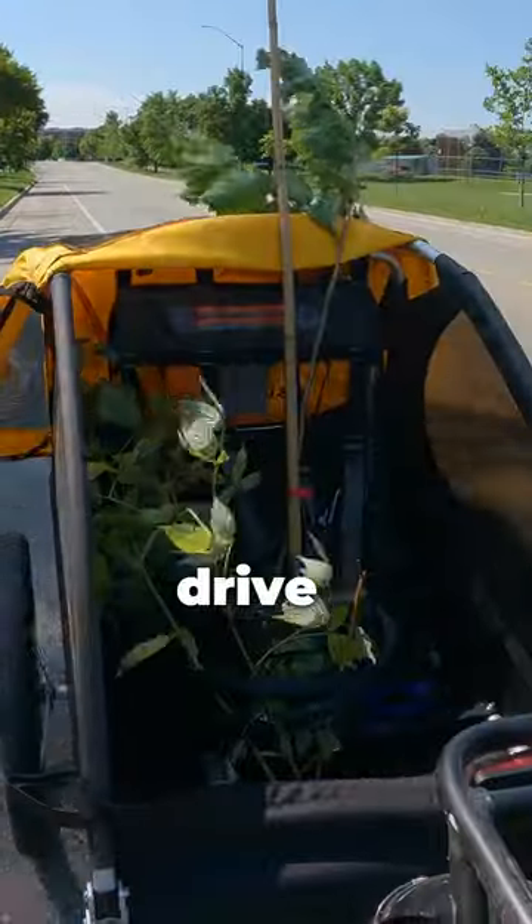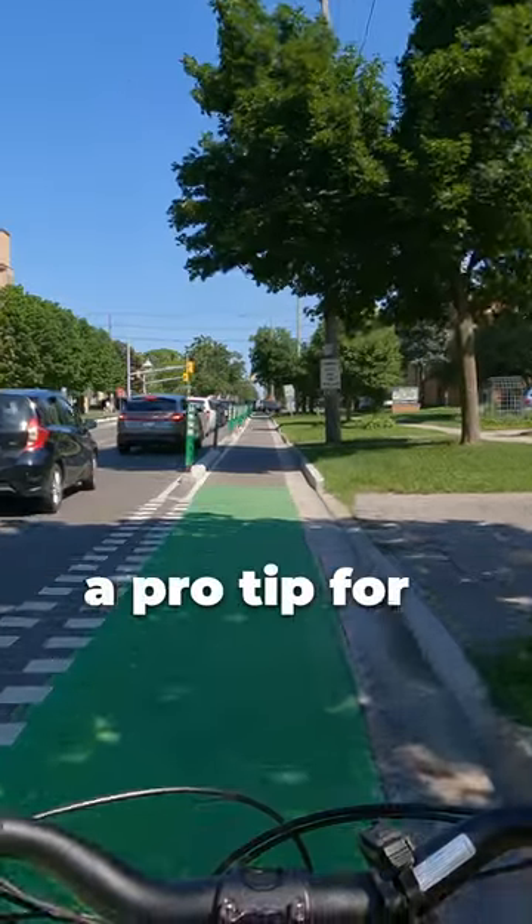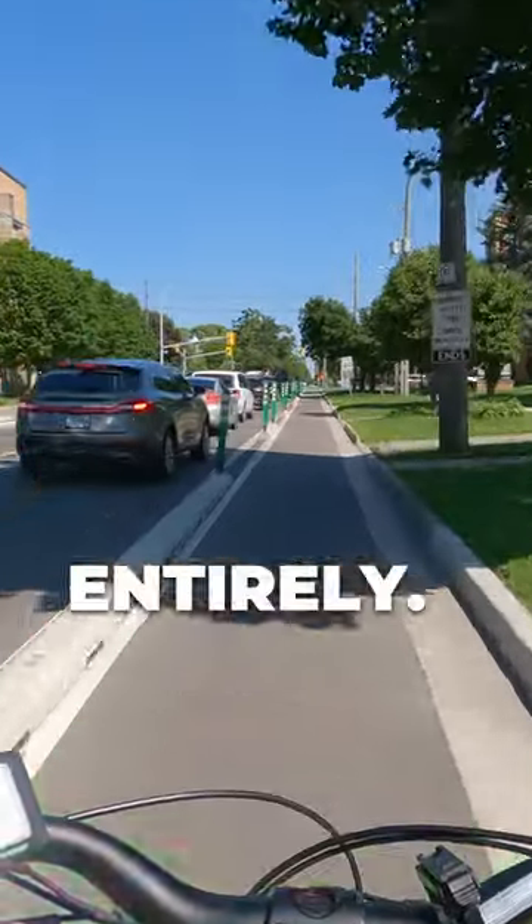I rarely choose to drive because why would I when I could just bike? It's actually a pro tip for skipping traffic entirely. The more you know.